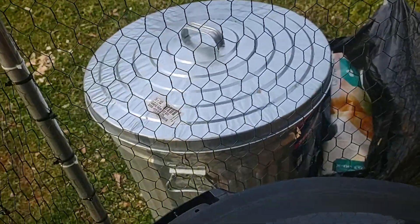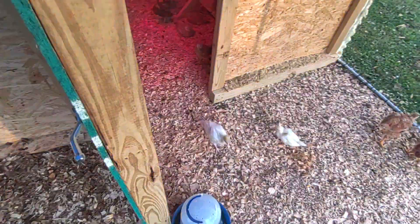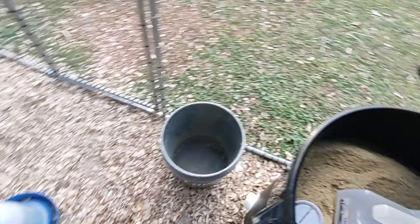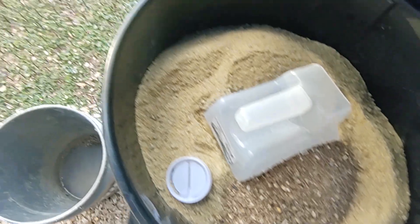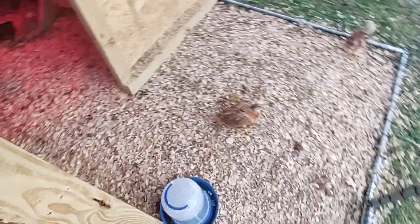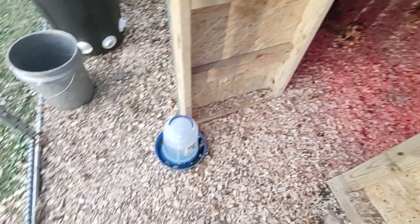I've got four more 50-pound bags of feed in there. I was able to go to a local feed mill today and get feed really cheap — 18% starter feed. You can see the yellow stuff there; it's not pelletized like the brown stuff, but I was able to get it for $13 a bag, top quality directly from the manufacturer. I loaded up as many as I could.